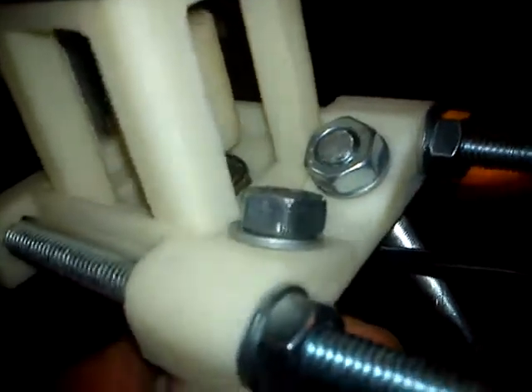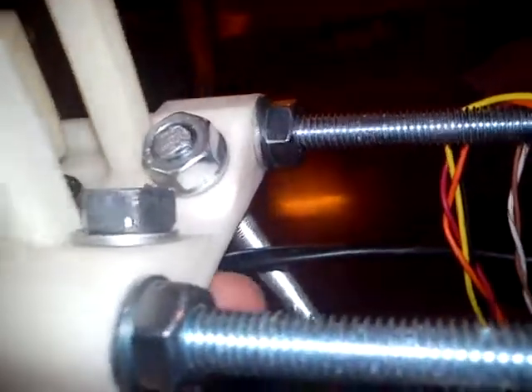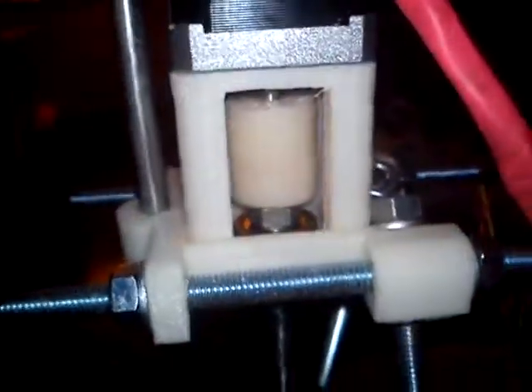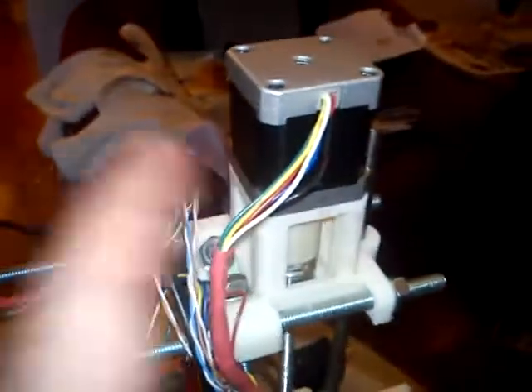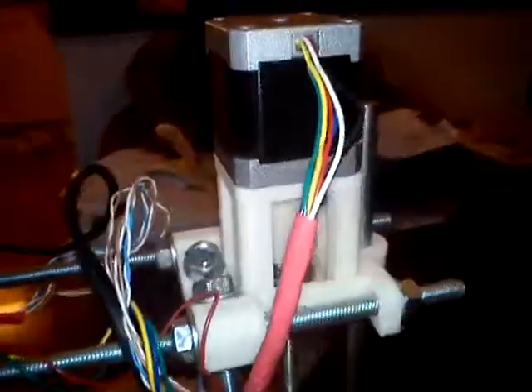And actually, if you use normal rods for the leadscrew, you gain a few millimeters. So this is how it looks. Thank you for watching.